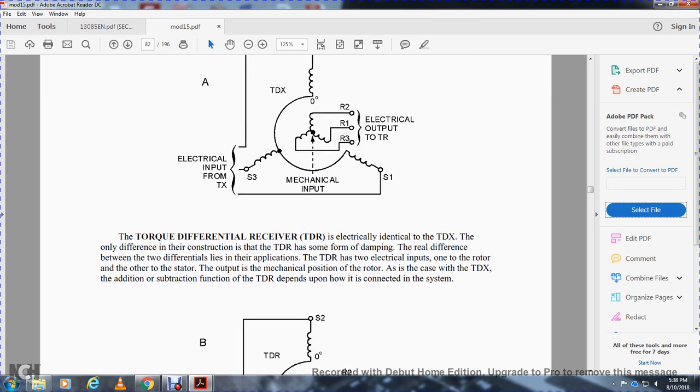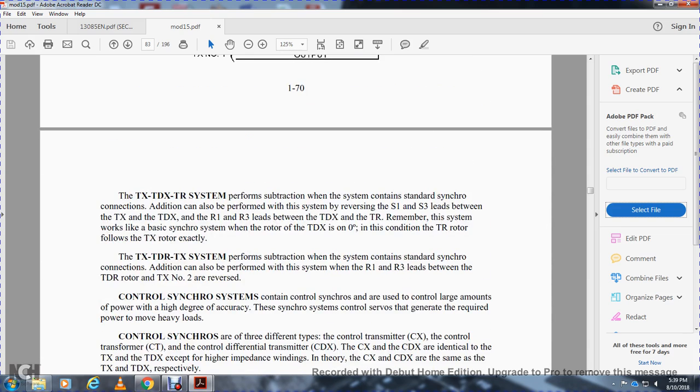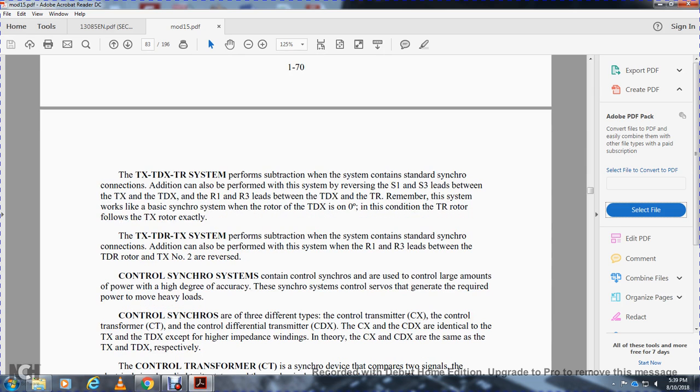The torque differential transmitter provides electrical output proportional to the sum or difference of two signals. The torque differential receiver has two electrical inputs — one to the rotor and one to the stator — with the output being the mechanical position of the rotor, either adding or subtracting depending on how it is connected in the system. Subtraction is the same as standard synchro connection; addition can be formed by reversing one set of three stator connections on the torque differential receiver. Reversing rotor connections between the torque differential transmitter and torque receiver reverses the addition/subtraction function.